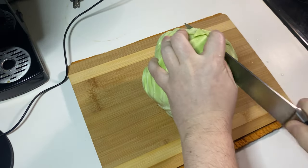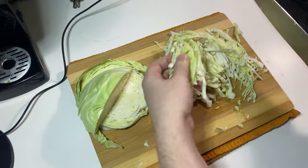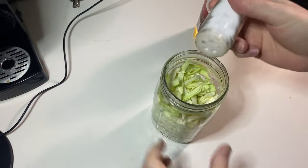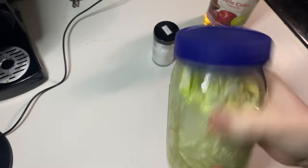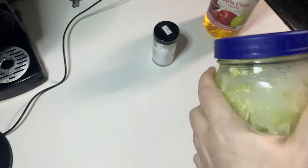The cabbage slaw was super easy and simple to make. It's a really light, fresh, vinegar-based slaw. We just slice the cabbage into thin ribbons and place them into a jar. We're making a very quick brine made from salt and then about a 50-50 ratio of water and apple cider vinegar, though feel free to adjust that to taste. Give it a quick shake and then just let it sit in the jar for an hour or two.